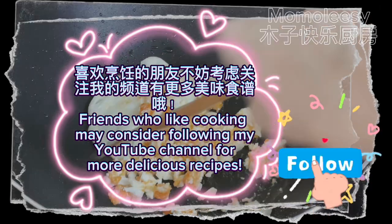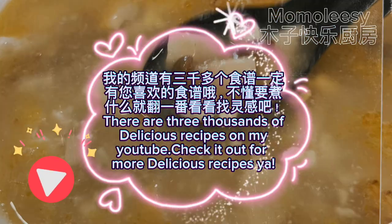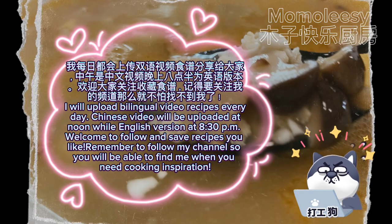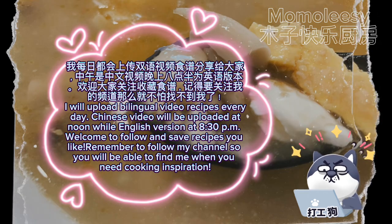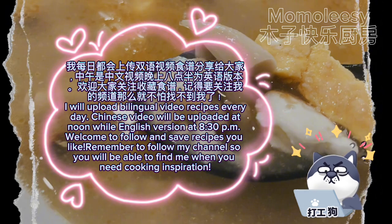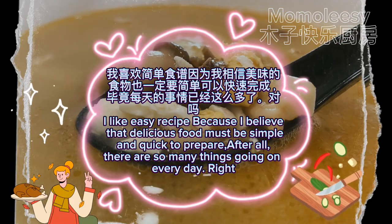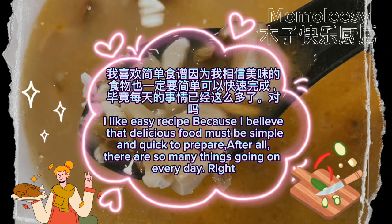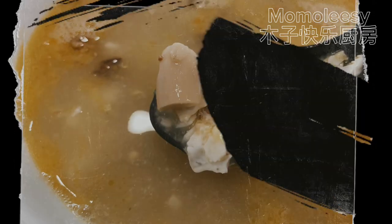Friends who like cooking may consider following my YouTube channel for more delicious recipes. There are thousands of delicious recipes on my YouTube — check it out! I will upload bilingual video recipes every day: the Chinese version at noon and the English version at 8:30pm. Remember to follow my channel so you can find me when you need cooking inspiration. I believe that delicious food must be simple and quick to prepare. Thanks for watching, see you in the next video!